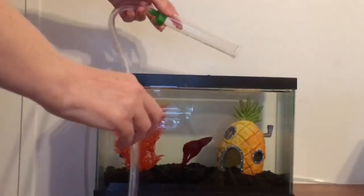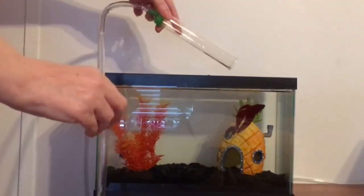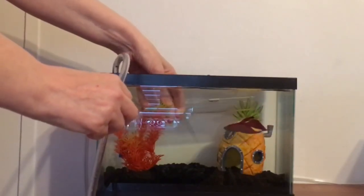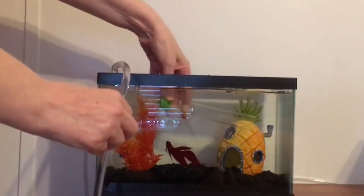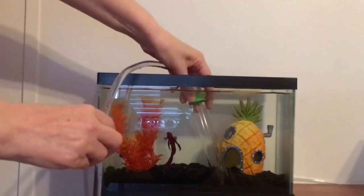Hey everyone, Life with Peds here. Today's video is going to be on how to get a siphon to work without having to suck on the tube. First, you plunge the siphon into the water, then you lift it up, and before it gets to the bottom — about two inches of water left — you just plunge it back in and the siphon will then work.